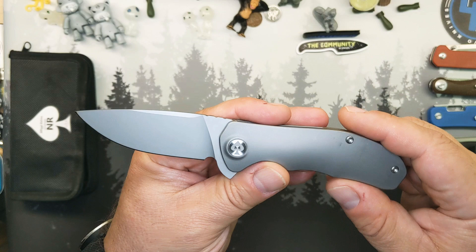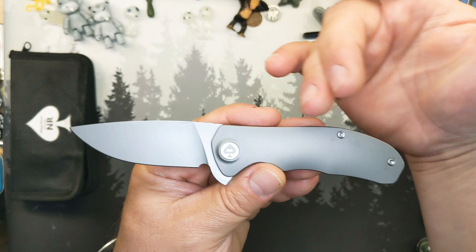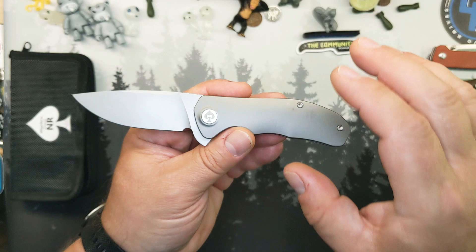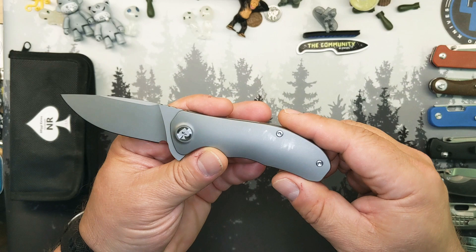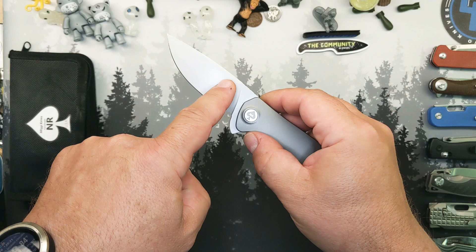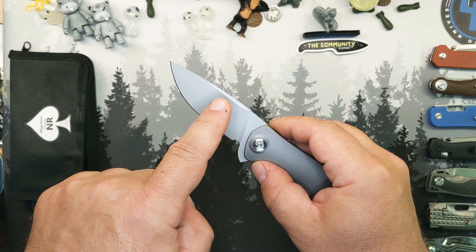This is the blasted and blasted setup. There's also a stonewashed and blasted, or stonewashed and stonewashed, and then a satin and blasted version running around. You may start seeing a lot of videos about these prototypes. There are going to be changes from what this prototype currently is to what it will be when it's finalized. Currently 14C28N blasted blade on this one is going to be either M390 or 20CV steel on the final production piece.